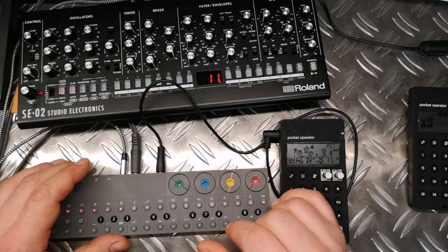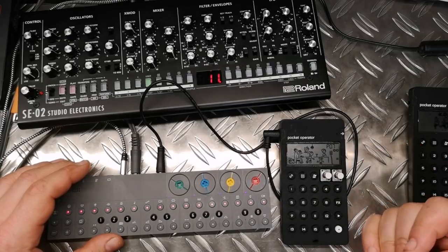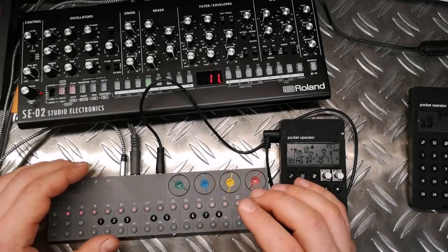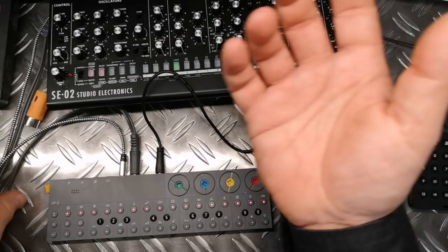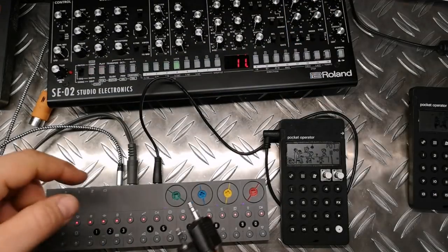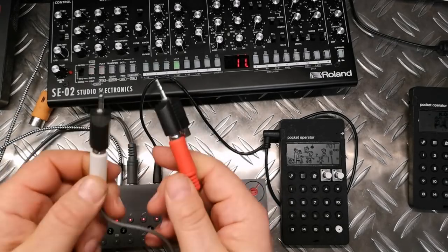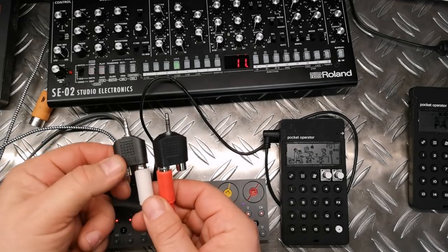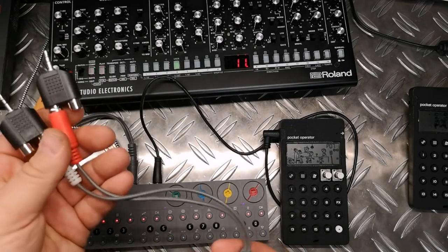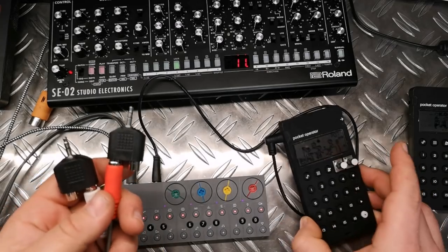If you don't have stereo jacks, it's no problem — you just lose one CV signal and only have one, so you cannot separately control them, but it also works with a standard mono, just the tip. It makes sense to find cables for this. I currently had no other cable for the stereo jack, so I made a solution using a standard stereo mini jack into standard quarter-inch adapters — quite cheap adapters where you put the tip in to use in your synthesizer. Basically a cheap version of a cable which you could solder yourself or buy.